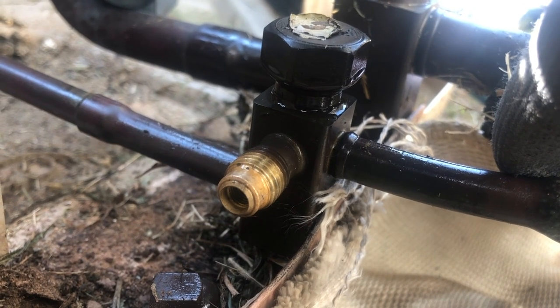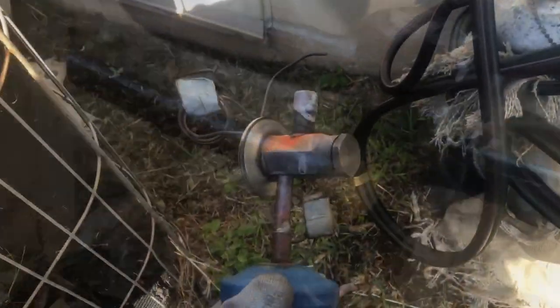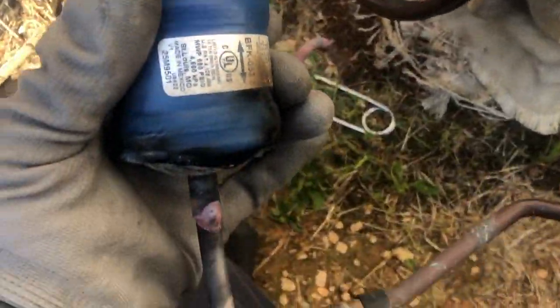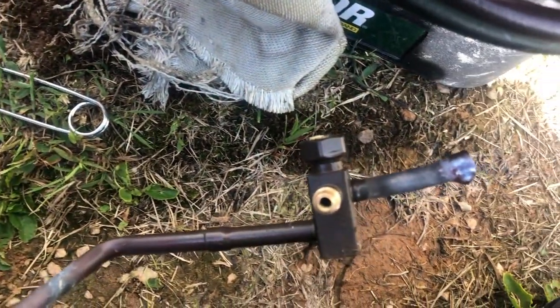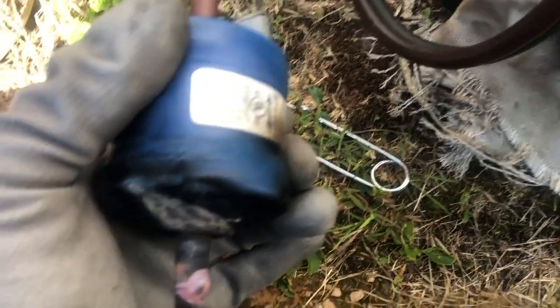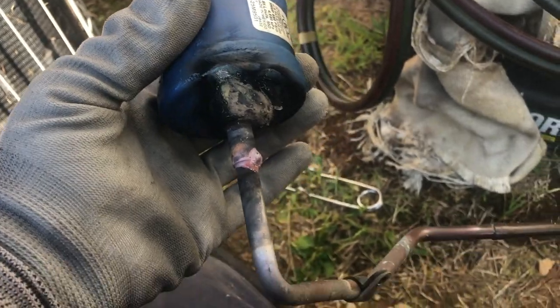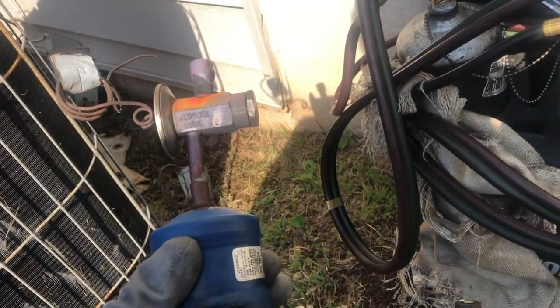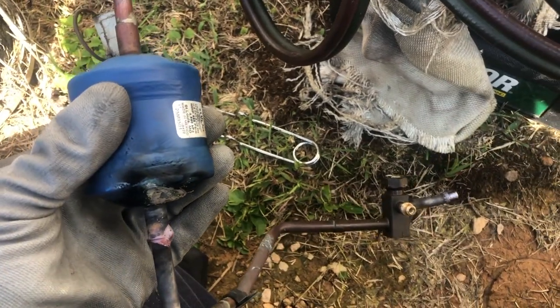Even easier than right there where that joint is — I'm gonna do it here and pull the whole thing out. After I do that small line I'll be able to pull the whole thing out. I removed the whole thing — TXV, filter dryer, liquid line, everything — and it was much much easier. I was trying to blind-braze it and I was missing. I was gonna pull my mirror out but decided to work smarter not harder and move the whole thing. Now I'm gonna braze the new filter dryer in and put everything back.